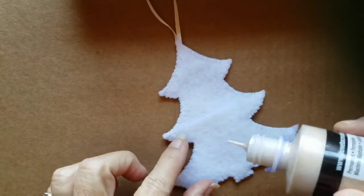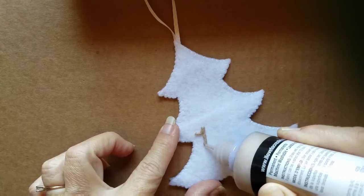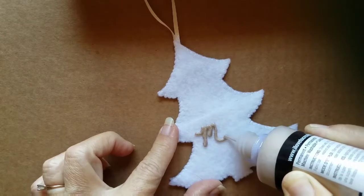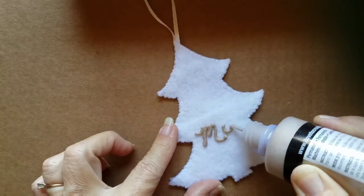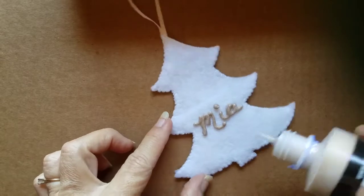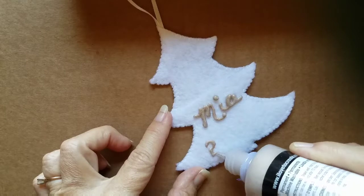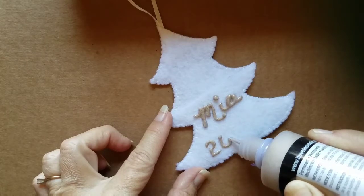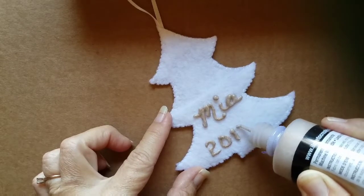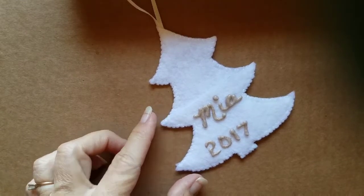I am going to put the name and the year on this tree. I'm doing a really short name, so I have no problems fitting it right here. And then let's just do the year right here — I don't do the whole date. So now all we need to do is let that dry.